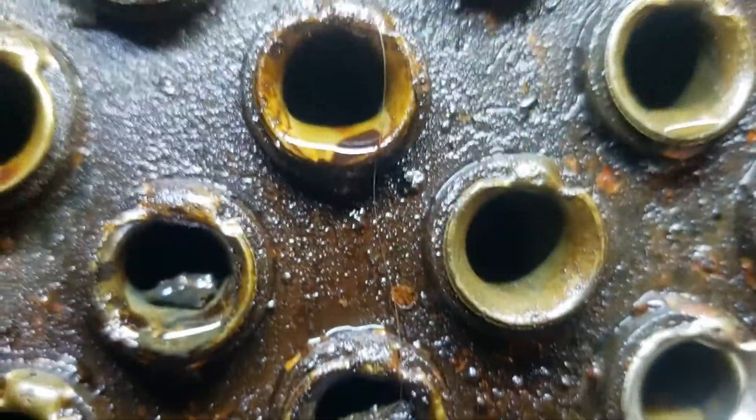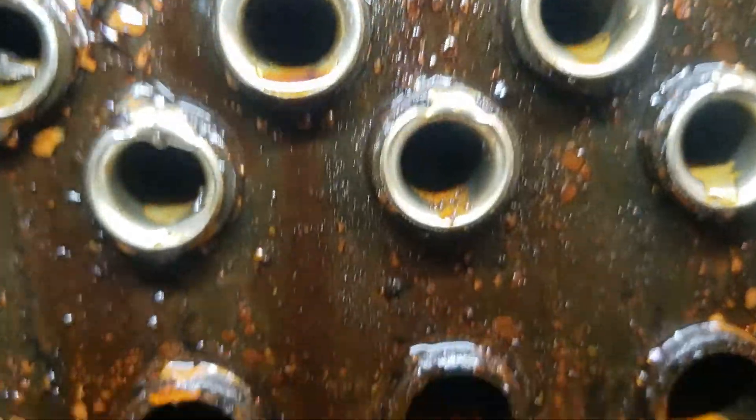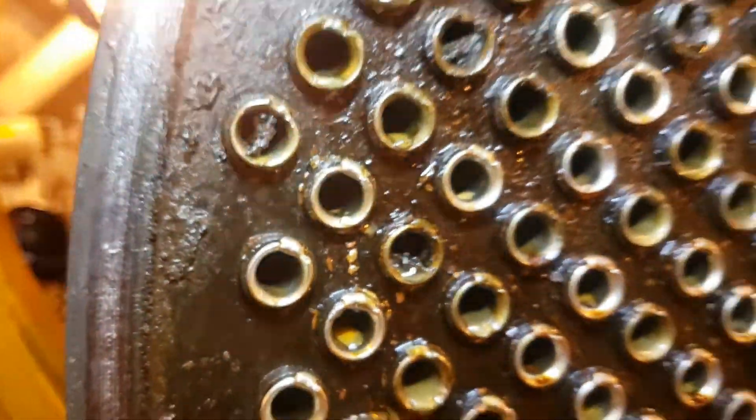Okay, gentlemen, let's take a look at a heat exchanger. Here we have a standard heat exchanger. It is pretty fouled. They hydroblast it, but not with very high pressure. No solvent wash. No pre-rinse.